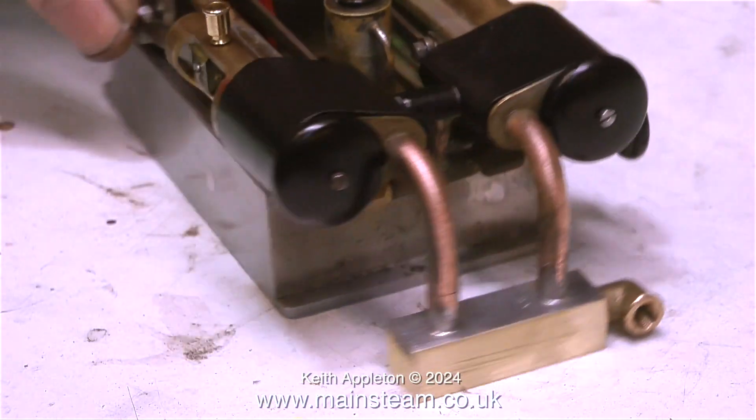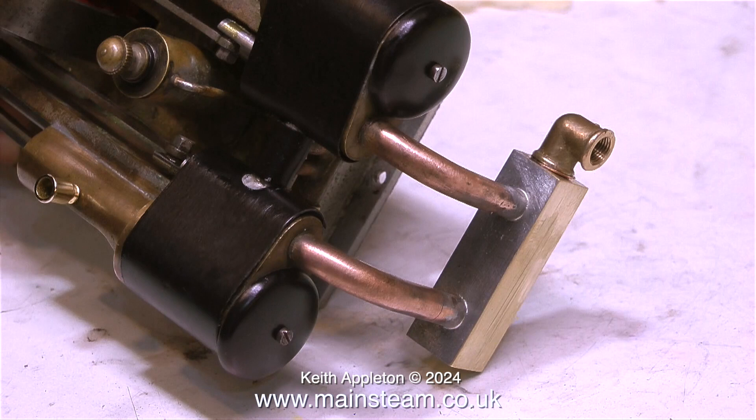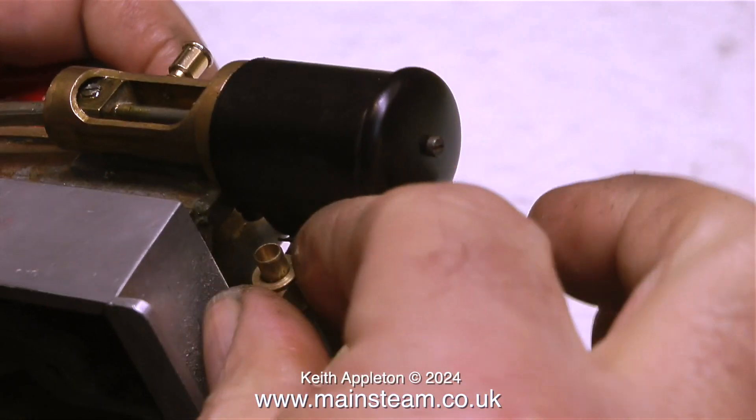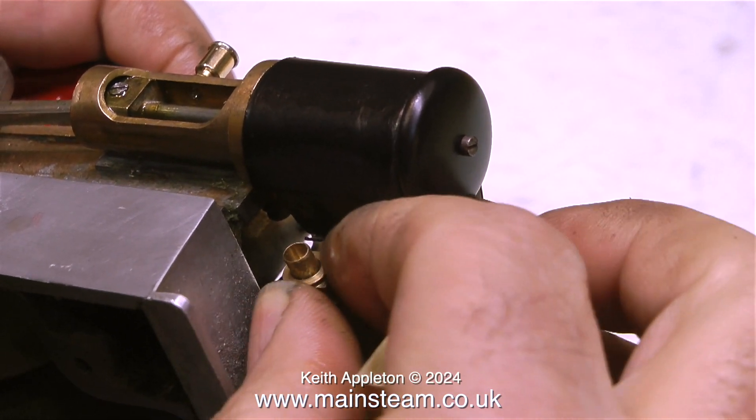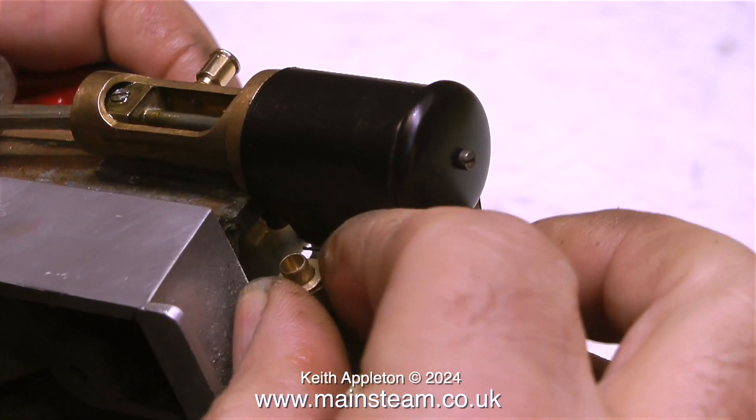Originally the cylinder cladding was in a bit of a state, and at the end of this video I show the engine running as I first received it. This is a quarter by 40 union nut fitted to the pipe — I modified this because the original thread arrangement was damaged and I thought it better to use commercial fittings.